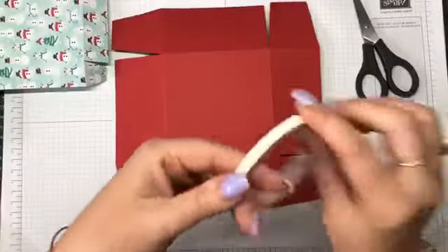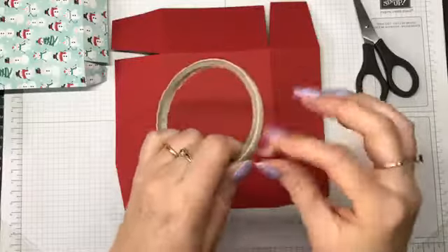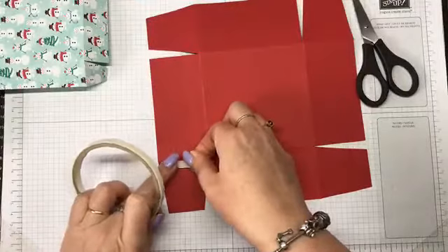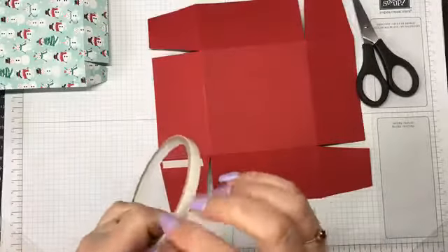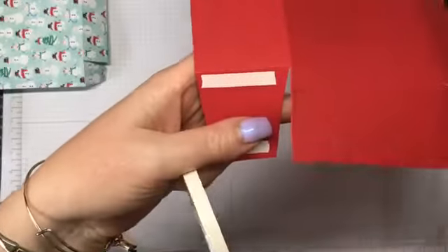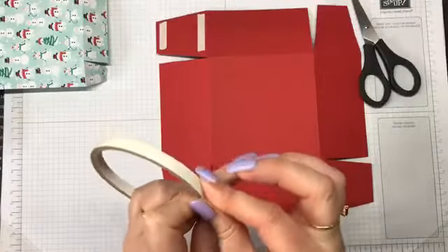Now I'm just going to take some Tear and Tape. I usually like to use Tear and Tape when I'm doing boxes because it's a very strong hold — you can also use Tombow. I'm going to line that along the score line, as close to the score line as you can get without going over, because we don't want the tape sticking out.